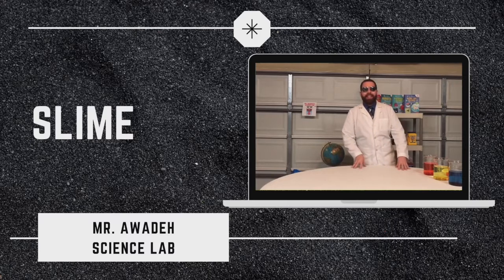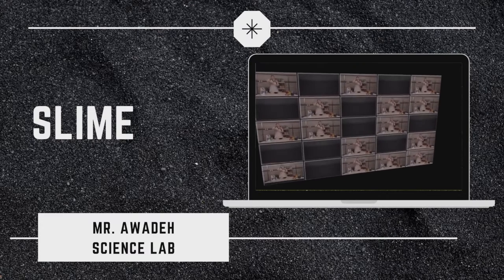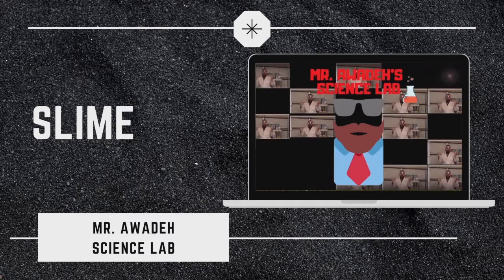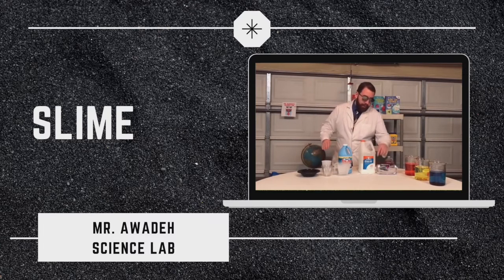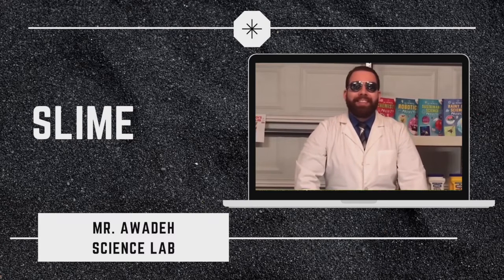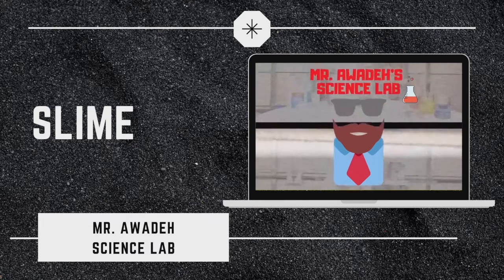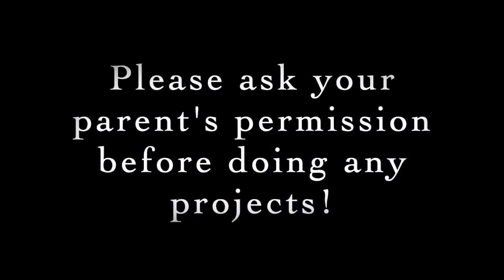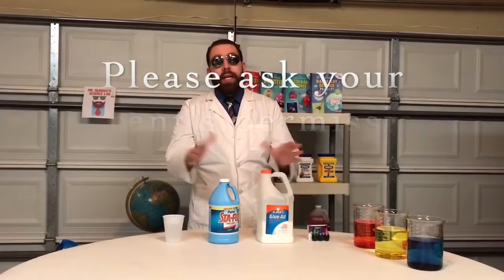Hi, welcome to Mr. Awade's science lab. Today we are making slime.